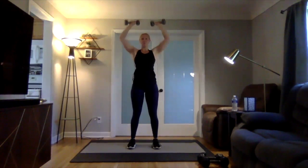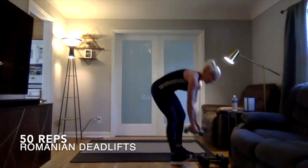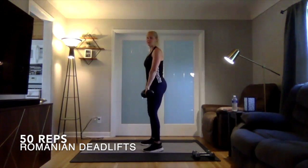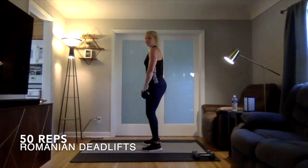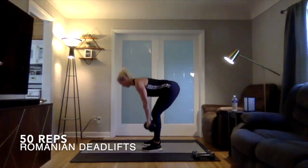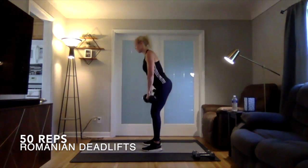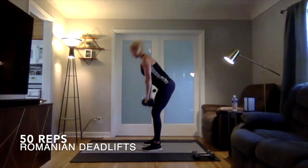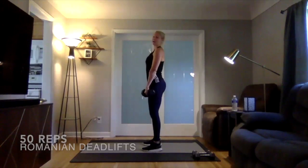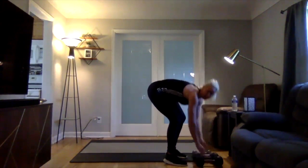Then we're going into Romanian deadlifts. If you do have a heavier set of weights, grab those or a kettlebell, or you can always use that backpack and just hold it in front of you by the straps. Feet about shoulder width apart, shoulders nice and strong — you're coming down and then standing up and through. Make sure you feel this one in your hamstrings and the muscles in your low back, but not your spine. No rounding of your spine on that one.